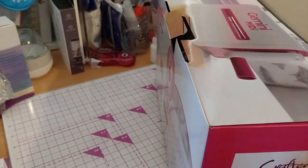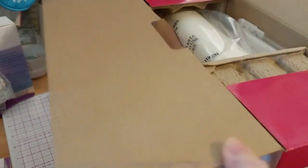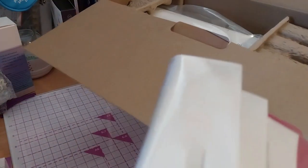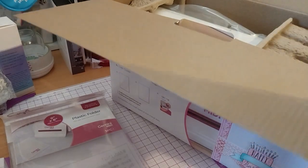It's got the machine picture on the inside flap too — that's neat. Most things don't bother with the inside art. Inside is the machine, plastic shim, plastic holder, and user guide.